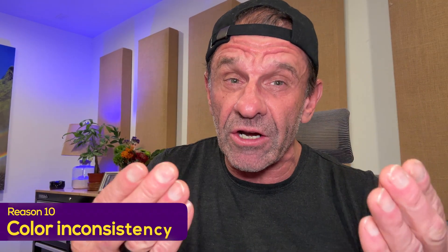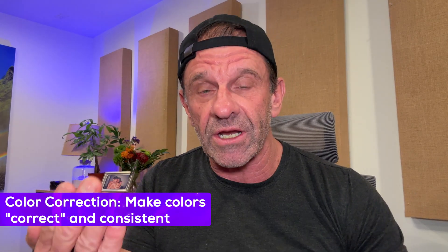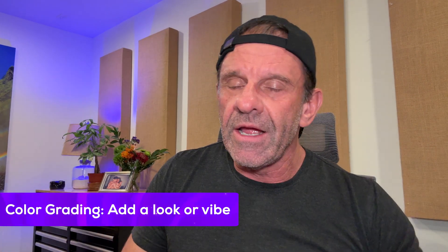The tenth reason your videos look like shit is the colors. You want all the videos to match — like they were shot by the same person on purpose. You don't want jarring shifts: one really dark shot, one really light shot, vivid colors then low contrast. In the world of film, we have color correction, which fixes all that so it looks consistent, and color grading, which adds a look or a vibe.